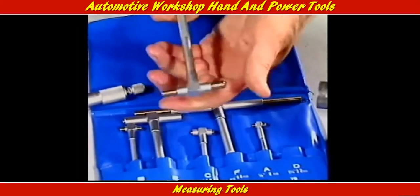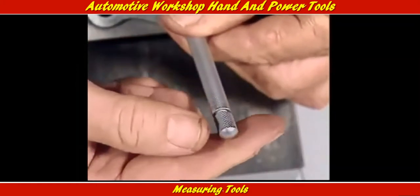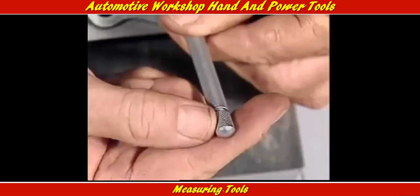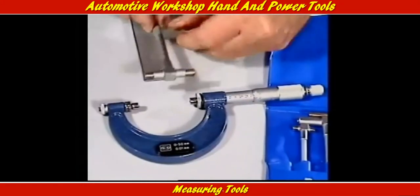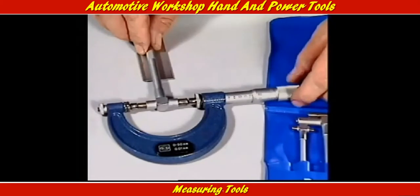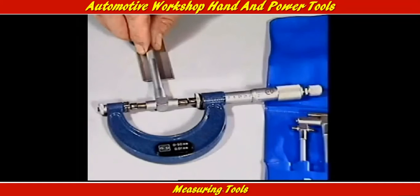For measuring distances in awkward spots like the bottom of a deep cylinder, this telescopic bore gauge has spring-loaded plungers that can be unlocked with this screw, so they slide out and touch the walls of the cylinder. The screw then locks them in that position. The gauge can be withdrawn, and the distance across the plungers can be measured with a micrometer or calipers to convey the diameter of the cylinder at that point.